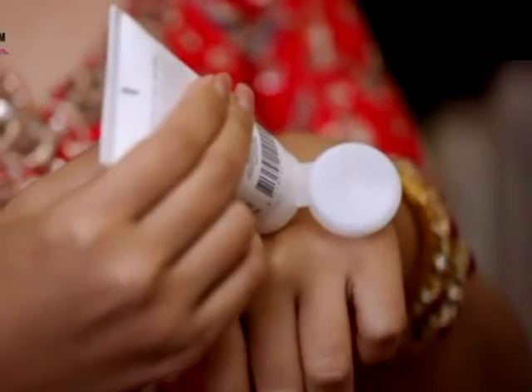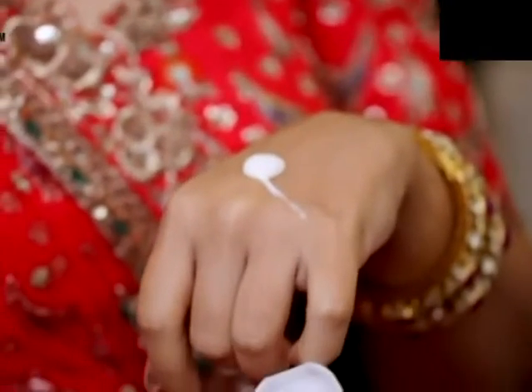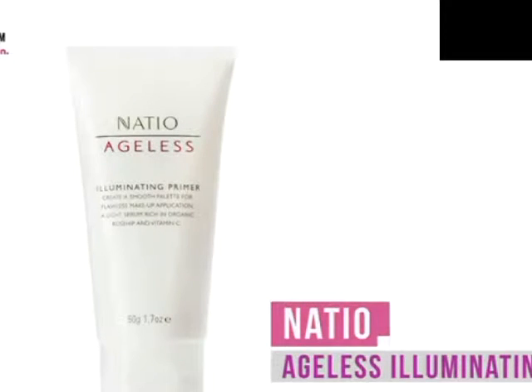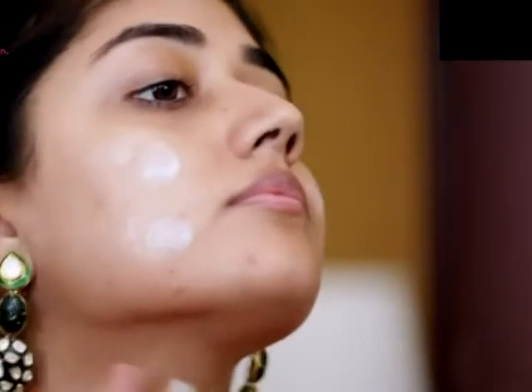Next, I used a primer on my face — a combination of two primers. First, I used the Nacio Ageless Illuminating Primer. This is a brightening primer and I used this all over my face to get a bit of glow for my skin.